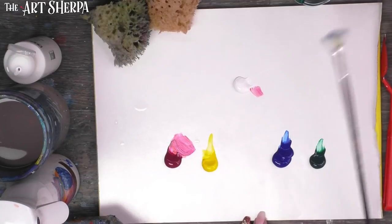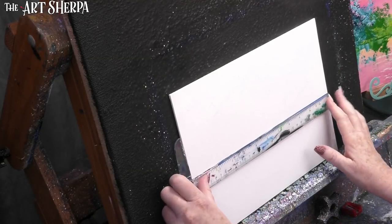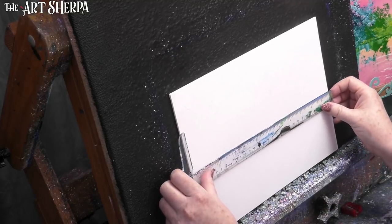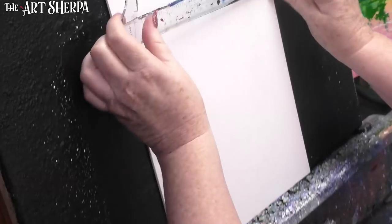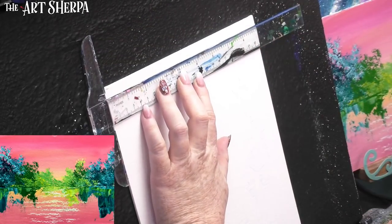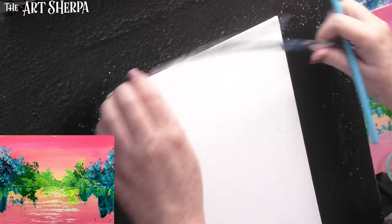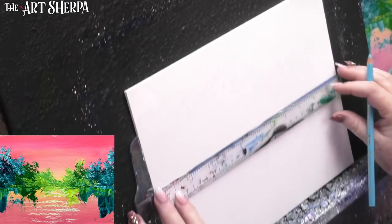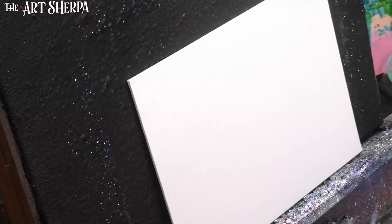Another tool you might not expect is a T-square. If you don't have one, your goal is to make as straight and level a line as possible on your surface. On a nine-by-twelve surface, the midpoint would be at four and a half inches. Right around that midpoint is where you'll be placing your horizon reflection line. If you have a steady hand and no T-square, well, power to you.